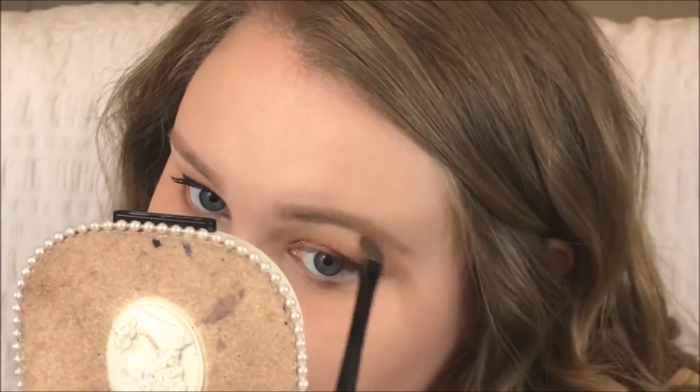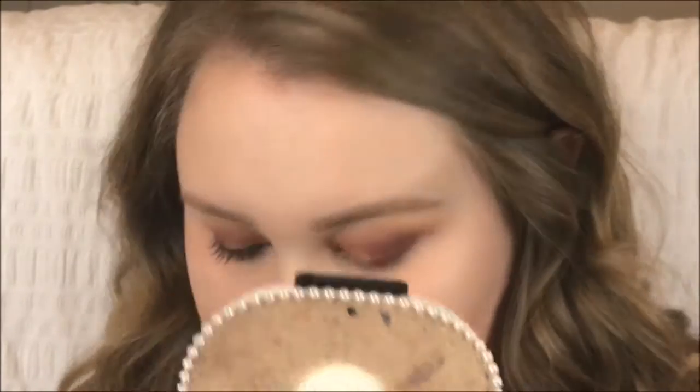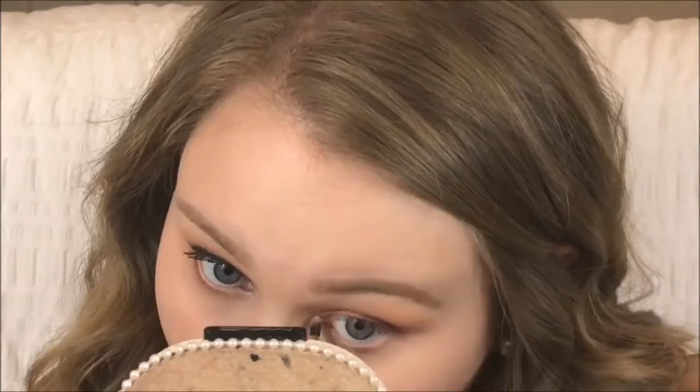Now using the Naked 2 palette from Urban Decay — for the brow bone highlight I'm using Foxy, which is basically a matte white shade. Then for the inner corner highlight I'm taking Booty Call, which is a white gold shade, just on a pencil brush.